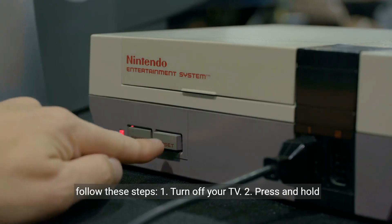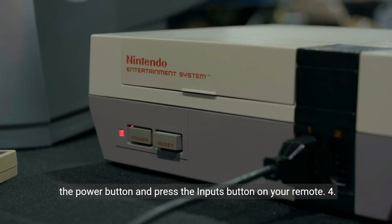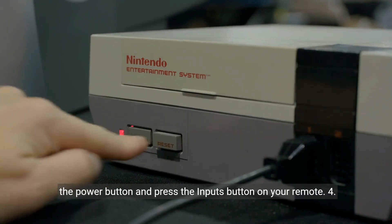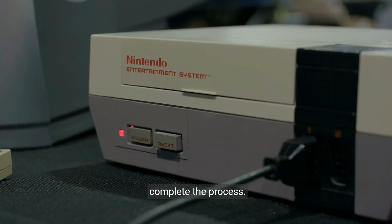1. Turn off your TV. 2. Press and hold the power button on your TV for about 10 seconds. 3. Release the power button and press the Inputs button on your remote. 4. Select Factory Reset and follow the on-screen commands to complete the process.